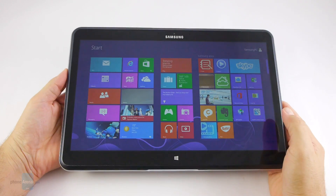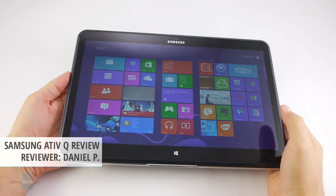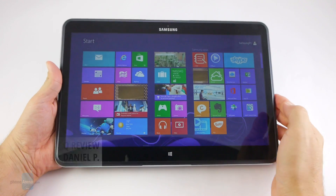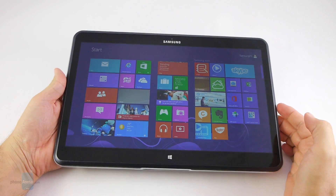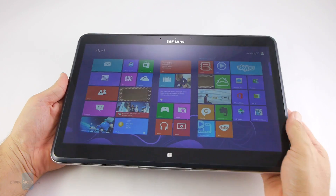Hey everyone, this is Daniel from PhoneArena. Samsung blew the roof when it unveiled the ATFQ, and not only with the record screen resolution of this convertible tablet ultrabook device, but other novel ideas that need to be approached with an open mind, as there's barely a reference point for something like it.